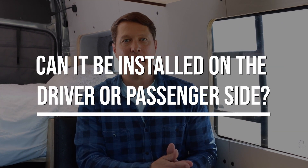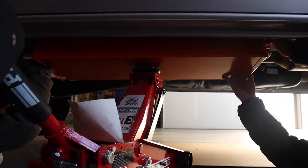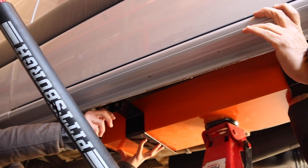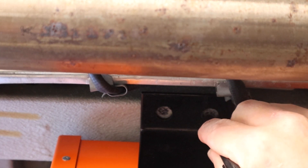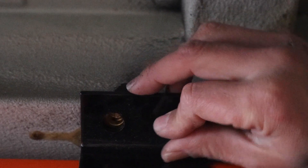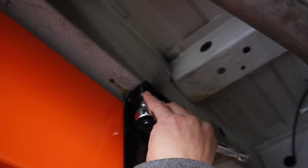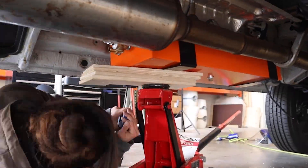Now let's get to some of the questions you guys had about the incline. Question number one: can the incline heater be installed on the driver side or the passenger side? The answer is yes — it can be installed on either side, and there are mounting kits for both. It requires a different mounting bracket for driver side versus passenger side. Probably the best place to mount it, where you're less likely to need that space for anything else, is on the passenger side right underneath the sliding door.